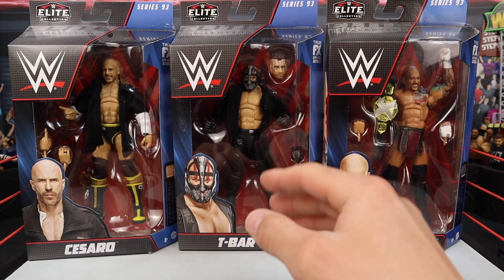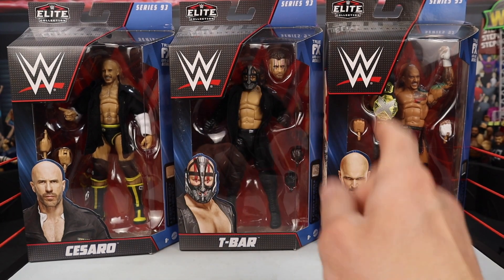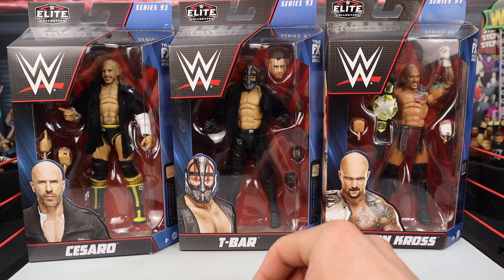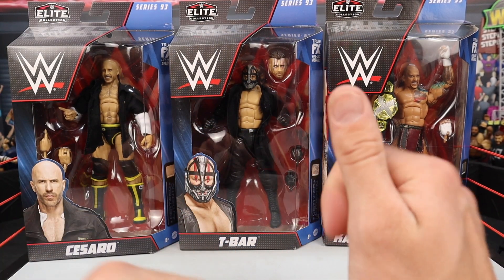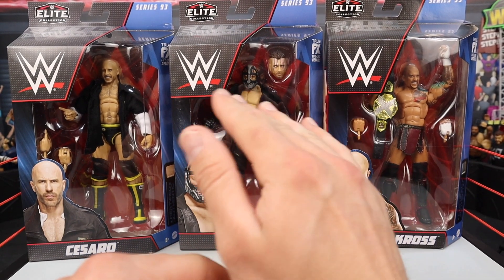Welcome everybody to part 2 of Elite 93. We are going to be reviewing Cesaro, T-Bar, as well as Karrion Kross. Brutalive back with another video. If you guys have not already seen part 1 — Ricky the Dragon Steamboat, Raquel Gonzalez, as well as Seth Rollins — the video is already on the channel, check it out.